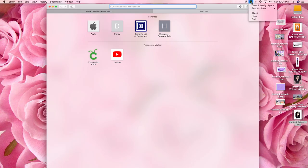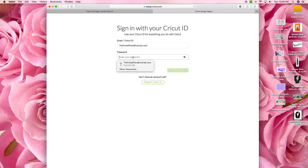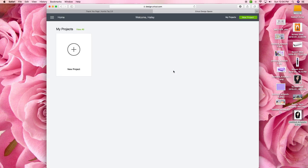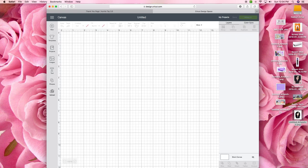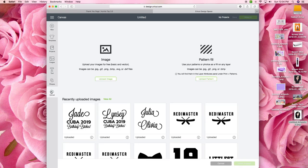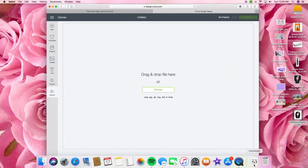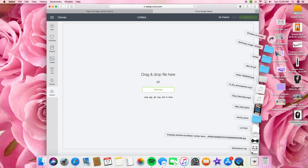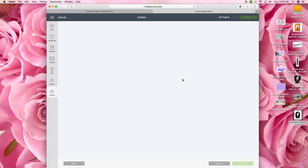First I want to launch Cricut Design Space by clicking on the green logo up on my top toolbar, and then I'm going to enter my login information for my Cricut ID. I'm going to click on new project and then upload, which is at the far left side, and click upload image. Then I'm going to open up my downloads folder and drag over the Mickey Love SVG bundle, and once that background is lit up green I can drop it.